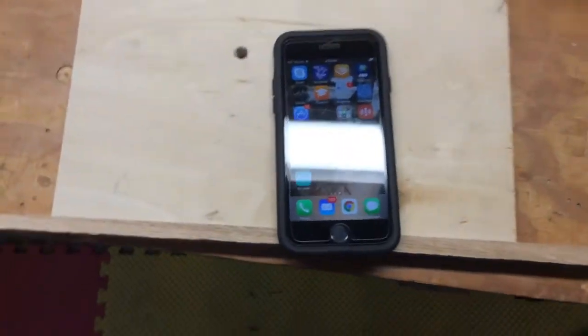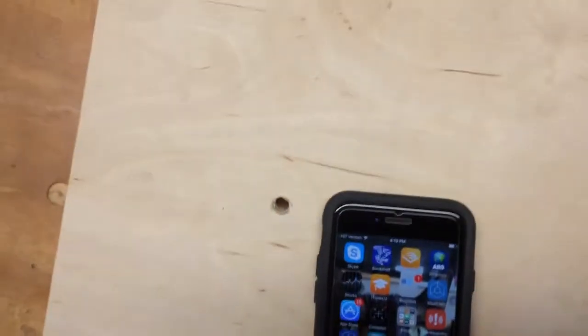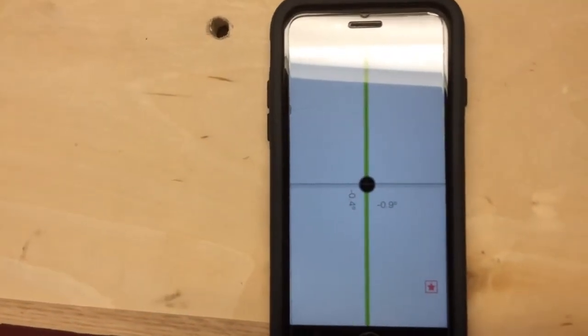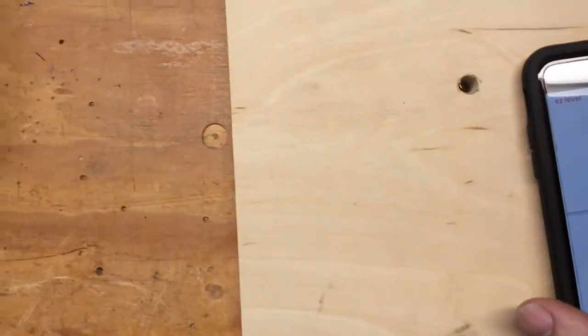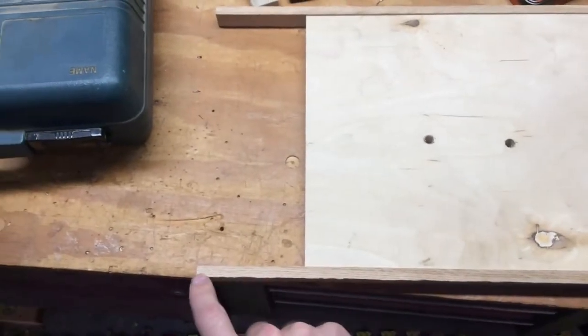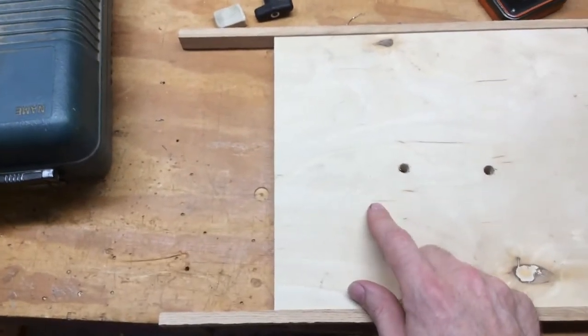I found a free app for an iPhone called Easy Level, and it gives measurements within a tenth of a degree. After that, I built this cheap plywood device with two arms that stick out — in my case approximately three inches. It doesn't have to be exact, and I'll show you why.